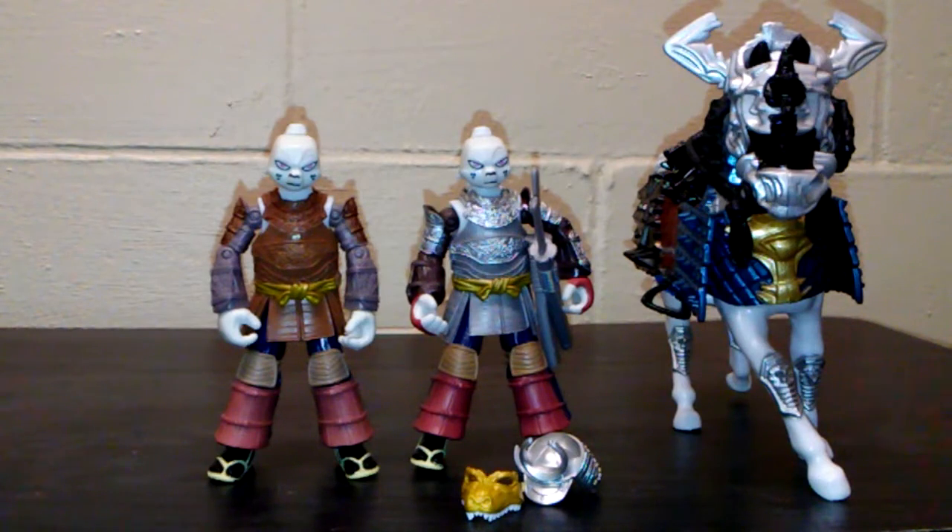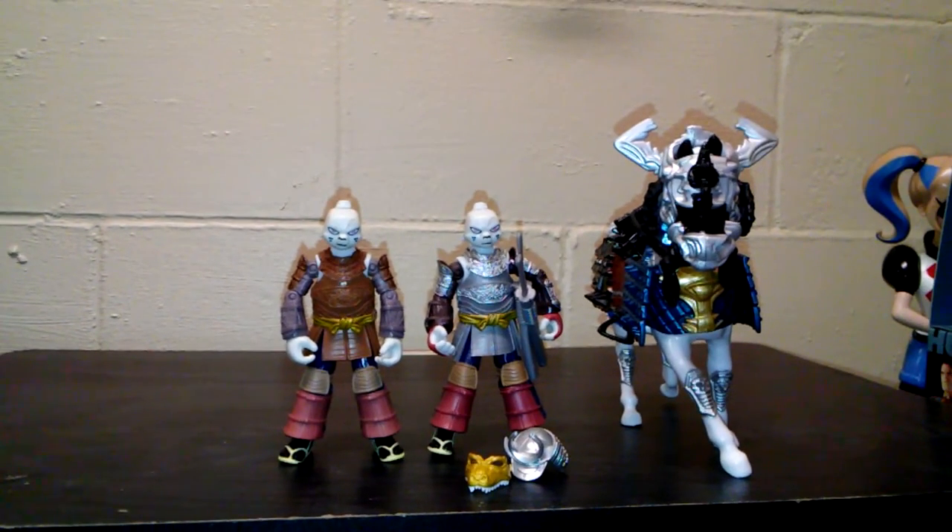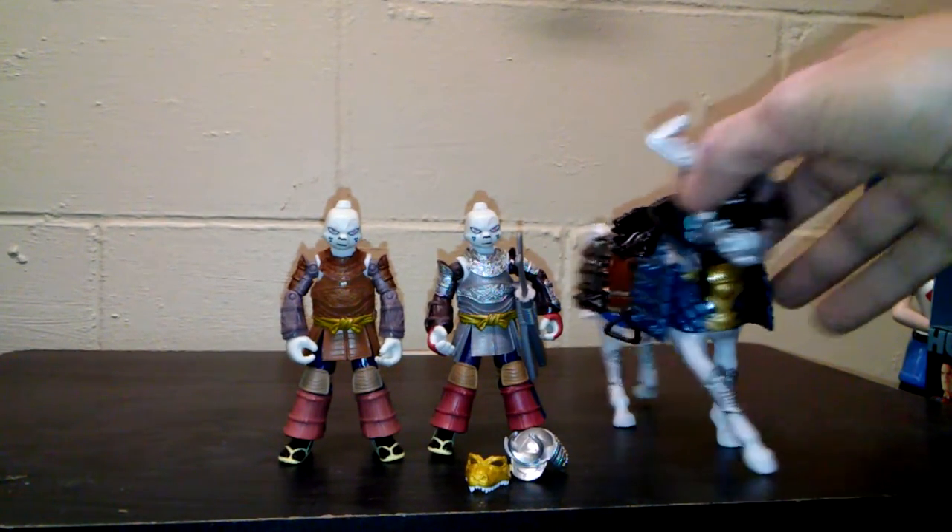I like these ones. We got the samurai version with the silver, and we have the regular Usagi Yojimbo that didn't come with the horse. The samurai one you can tell is different — he's got the silver plated everything, and his battle horse does as well.